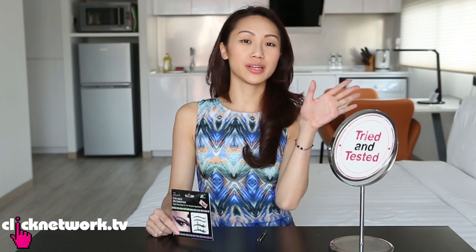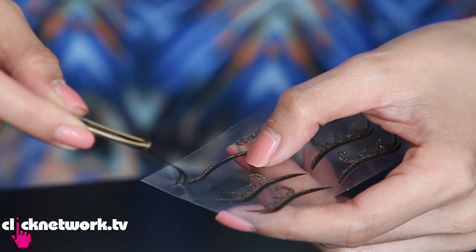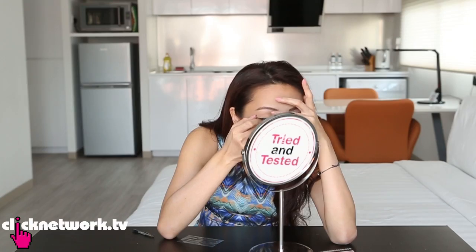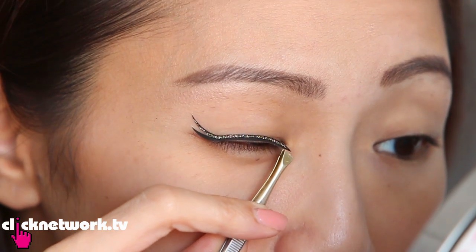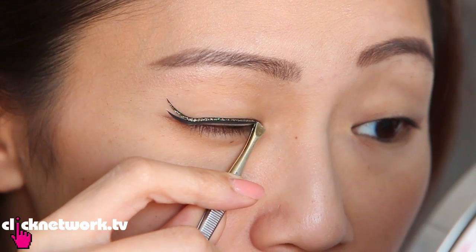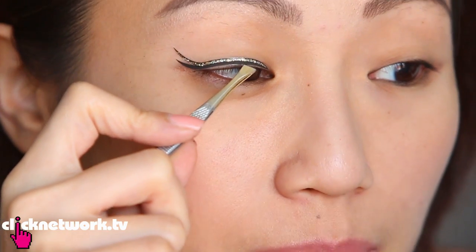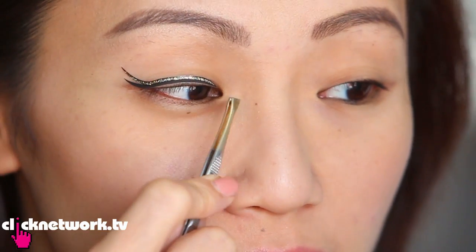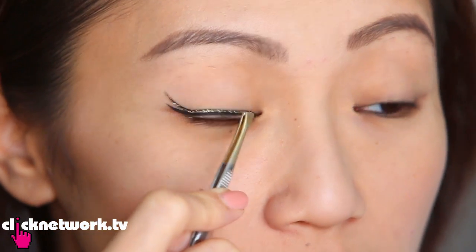So I've removed all my eye makeup to test this out. This is quite interesting, it's quite pretty. If you see it properly — look here, there's a little gap. I couldn't get it quite as close to my lash line as I would have liked, but the ends are actually very close already. So now I'm going to try the elaborate design and see if that looks better.